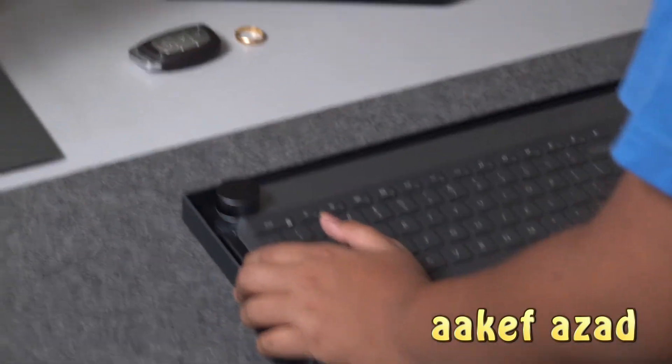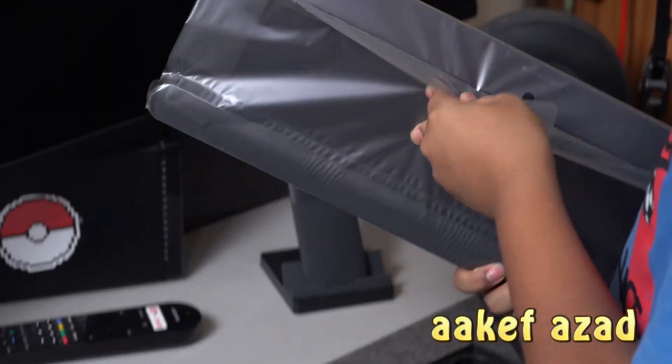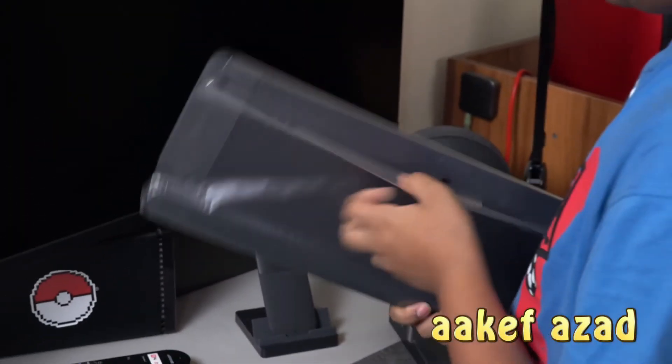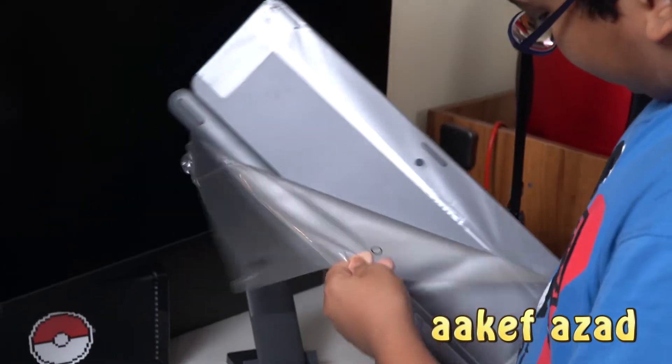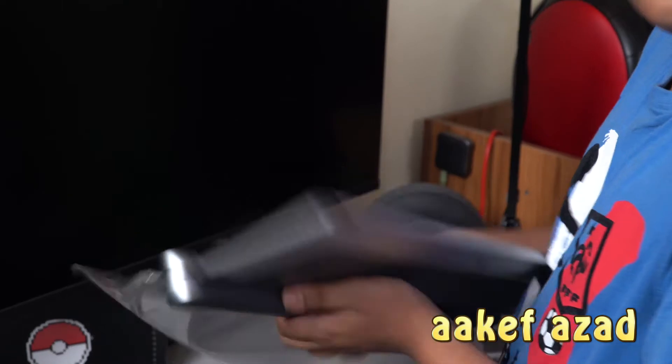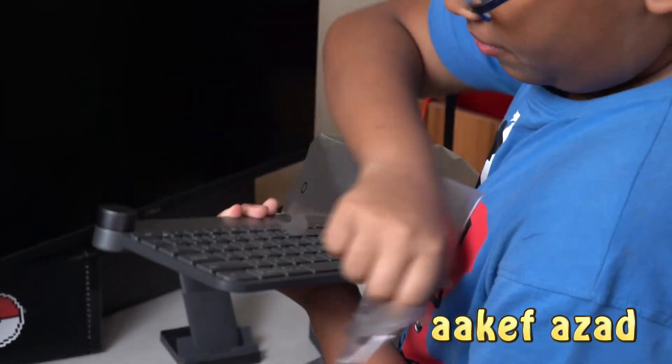Wow! Look at the thinness of it. This is a creative keyboard for the people who create.